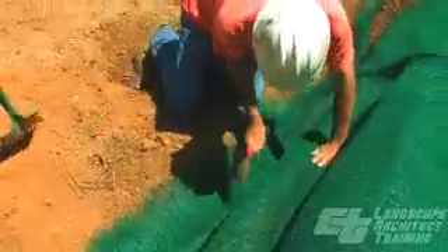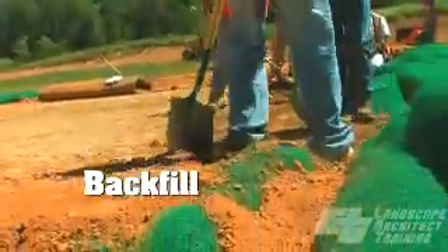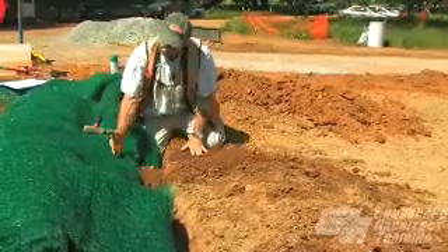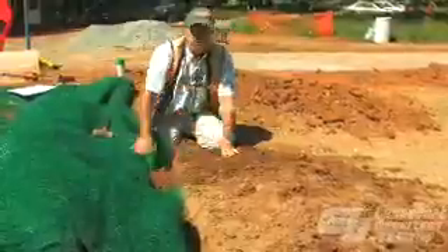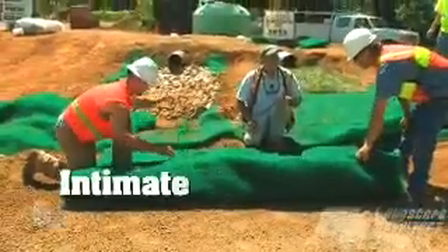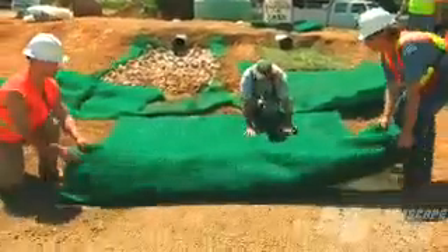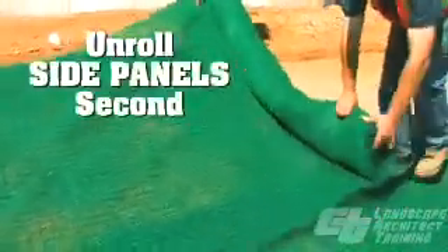Now we've got our TRM anchored down in the trench, and then we fill the trench back in with the soil we've stockpiled, anchor it down firmly, get it nice and smooth, and bring the blanket back — fold it back over the top — and then we can start rolling our blanket down the channel. Curtis, what's our most important thing? Good soil contact. Intimate soil contact. We want to make sure we're not pulling it too tight and that it's draping loosely over the soil.